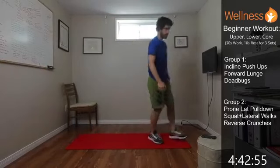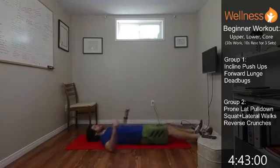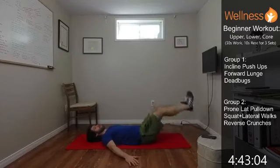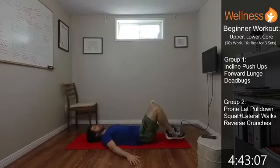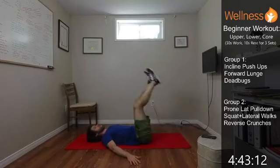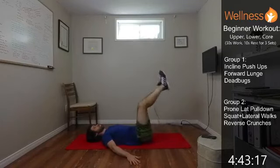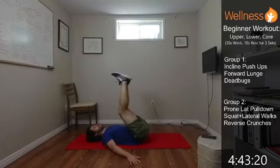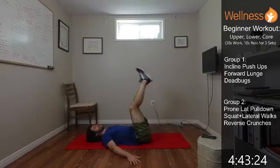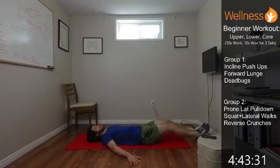We're getting down on the back. Core's tight. We're just going to lift those legs up and then back down. If it feels a little challenging, you just drop the feet a little closer to you. The further out you reach them, the more demand there is on the core. Keep that core engaged. Don't want to feel it in the back.